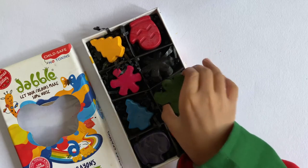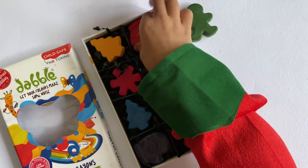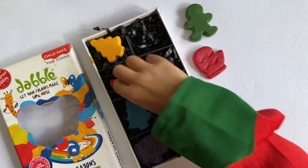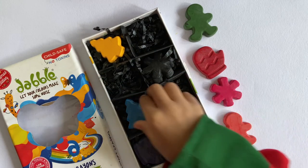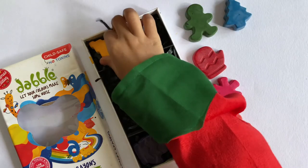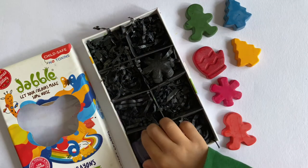These are the Dabble Christmas crayons which contain eight pieces of exciting Christmas shapes. They contain the three primary colors and also the three secondary colors. These make an excellent Christmas gift for kids to explore the story of Christmas.